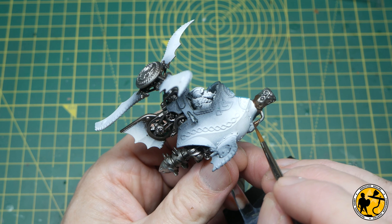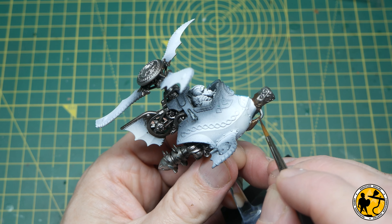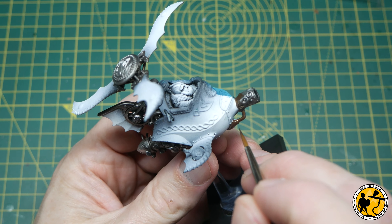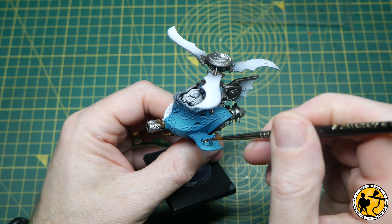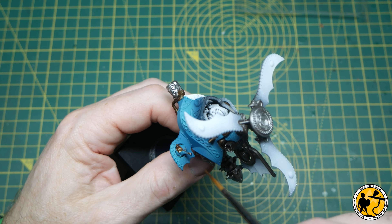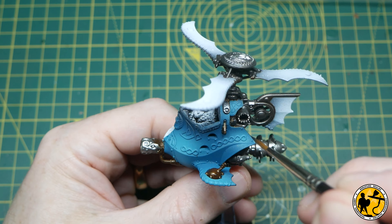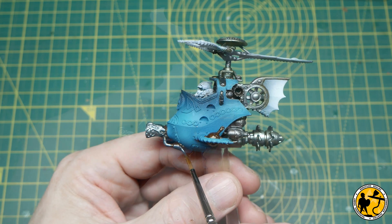There are little areas at the front — this is the brimstone cannon, I believe. Even though I won't always be taking that option, you get three options to build on the kit itself. There are lots of little areas like this where you just can't get to or mask properly, so I'm just filling these in with a normal hairy brush. If you don't have an airbrush, don't panic. I would probably spray with a rattle can — something like a Lead Belcher type of colour — and then just hand paint the other colours.